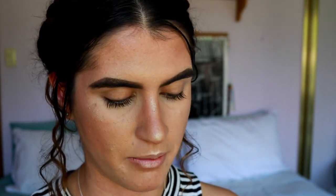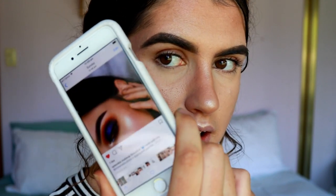Funny story — I actually don't know what eye look I'm going to do today, which is pretty typical for me. I have a couple ideas. I'm loving a deep smoky eye, but I did the rose gold one recently. I just feel like doing a cut crease, so that's what I'm going to do.